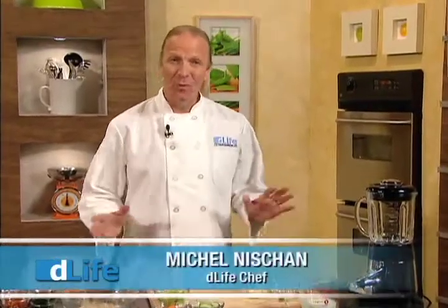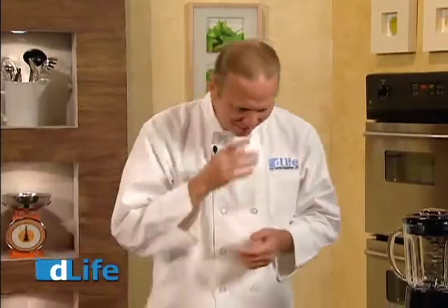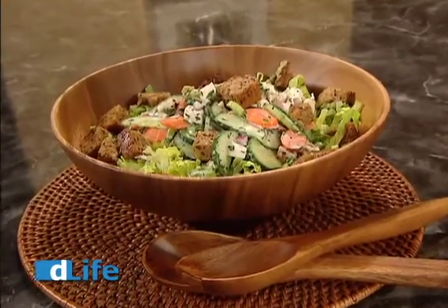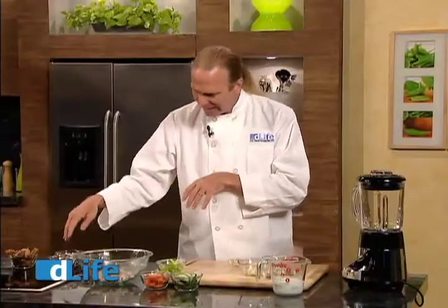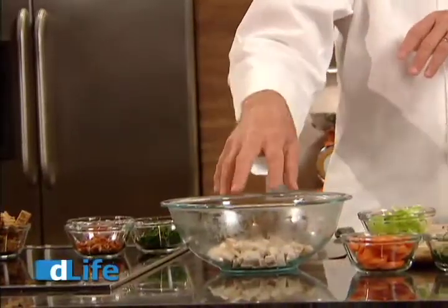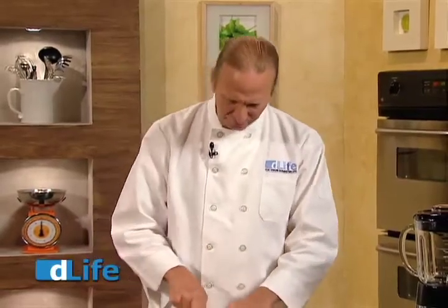I'm Chef Michel Nishan and welcome to the D-Life Kitchen. Today we're going to bust out of the salad stereotype and show you that salad doesn't have to be all about lettuce, tomato, and dressing. In the D-Life recipe finder, there are more than 1,000 recipes for salads and almost as many dressings. Now this is a great one because it's chicken salad — kind of like a chicken club. We have some bacon, some onions, some chicken, and then some really good veg because it's important that you get the fiber and all of those other good things. It's not just about the protein, but also the fiber and the vegetables and all those nutrients.